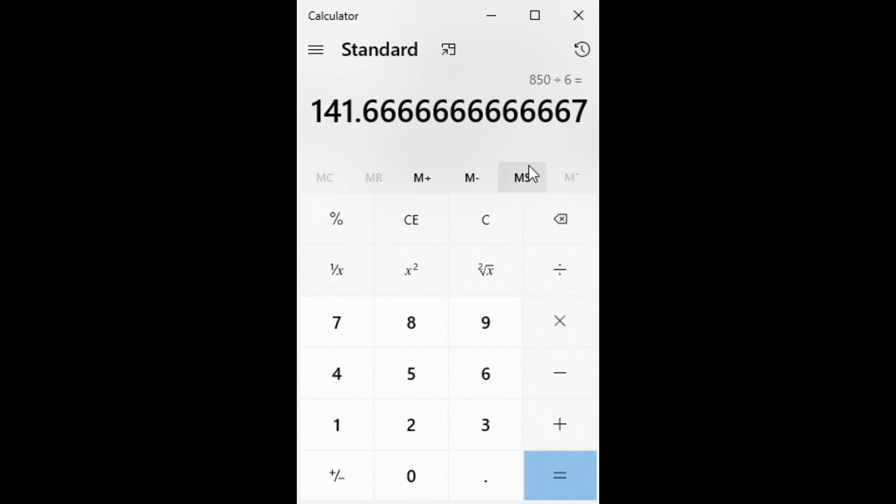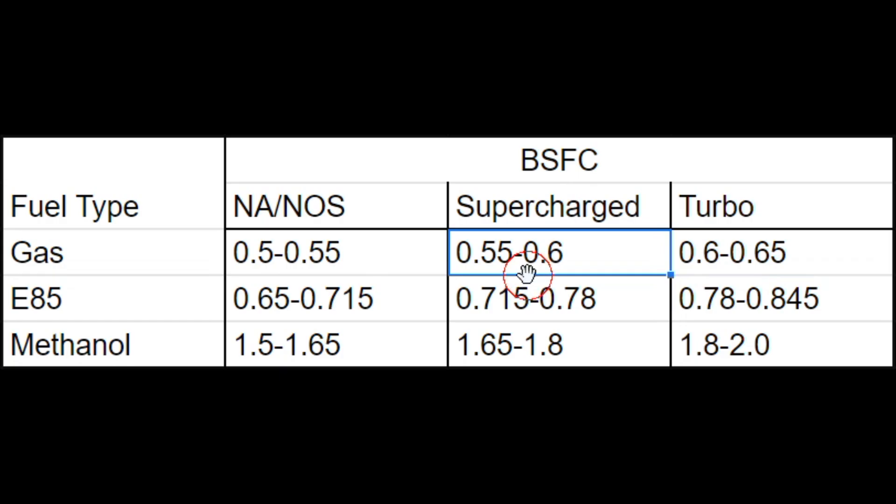Next, we're going to discuss brake specific fuel consumption. Brake specific fuel consumption is a number used to calculate the amount of fuel needed to make a certain amount of horsepower. The units for brake specific fuel consumption are pounds per hour of fuel flow per horsepower. Brake specific fuel consumption varies quite a bit depending on what fuel type you're running and what power adder you're running. As you can see, depending on your power adder it increases quite a bit, and depending on what type of fuel you're running, it varies quite a bit as well.